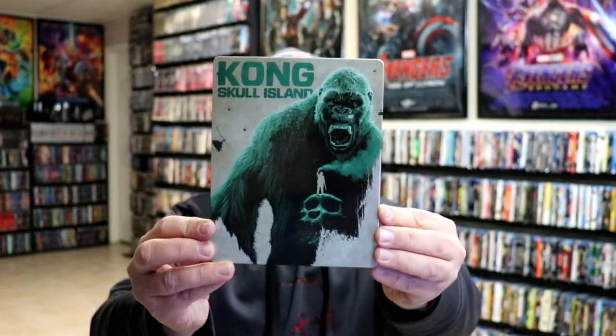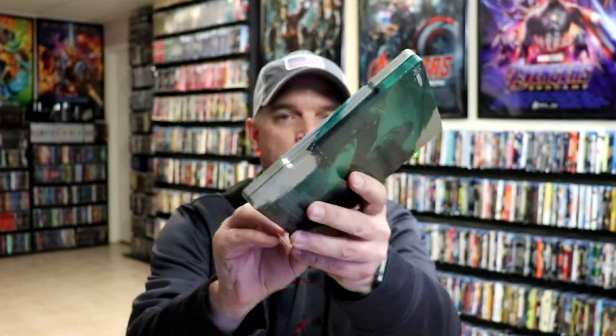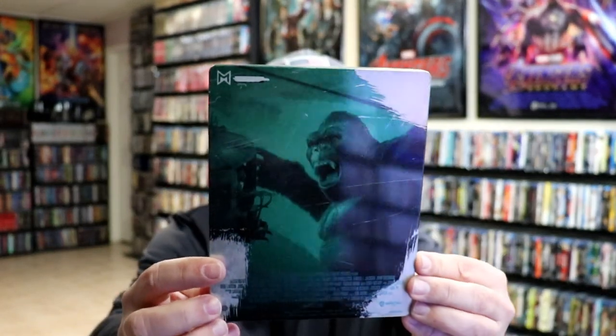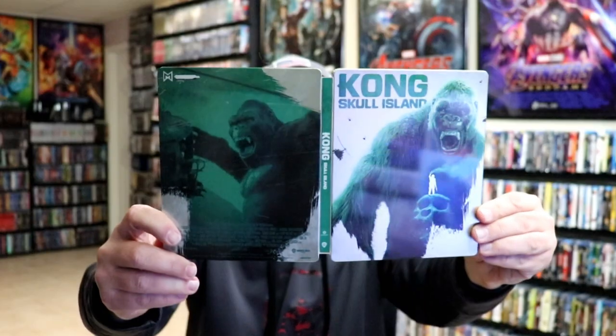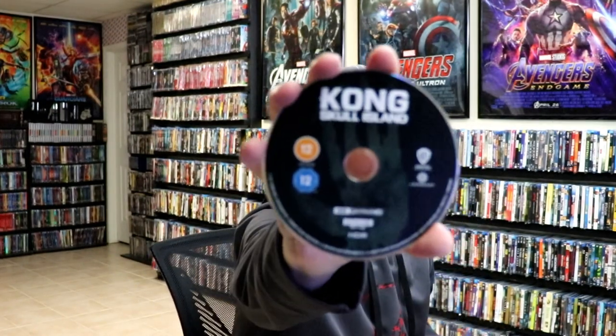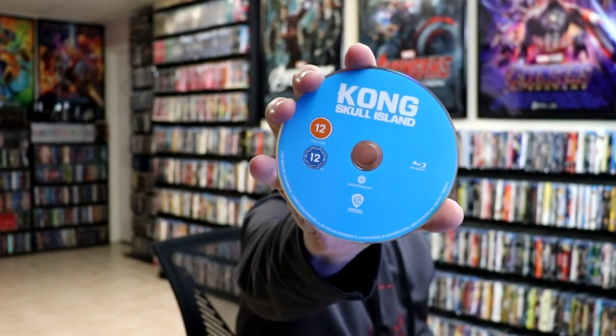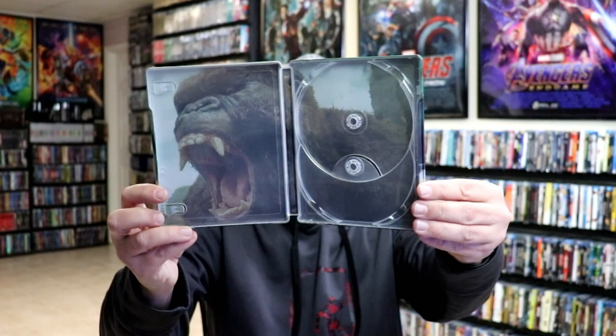Next up we have Kong: Skull Island in green — really great looking image there. And here's the back, very consistent with the artwork. Another loose disc. Here's the front and the back together, really beautiful looking. Then we have our 4K disc here with just a little bit of disc art, and then our blue Blu-ray disc. And some really great looking artwork on the inside — really like that image of Kong.